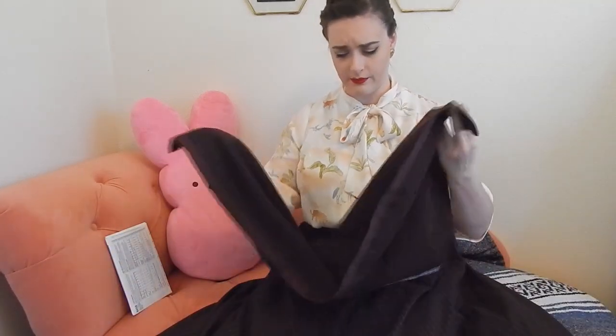Another thing I want to briefly talk about before we get started is the buttons and the buttonholes. This pattern has you do actual functional buttonholes - I really don't see why. At the end of the day, if you're pretty new to sewing, or if your machine doesn't have a buttonhole stitch, or if your fabric frays really easily, just sew the buttons on top, mark where they're supposed to be, sew them, and you're going to be good to go.